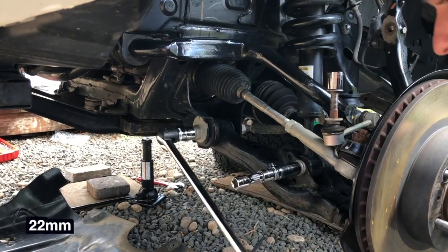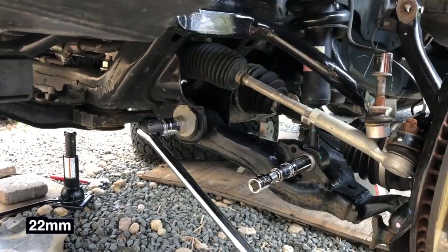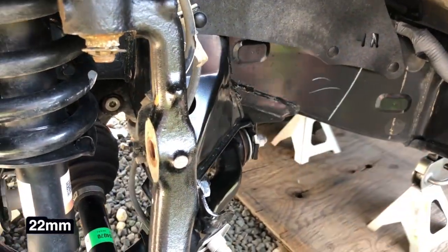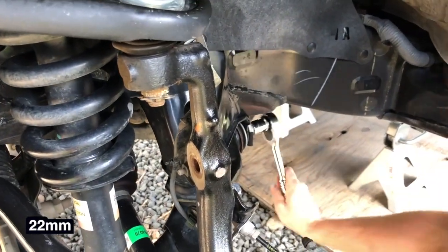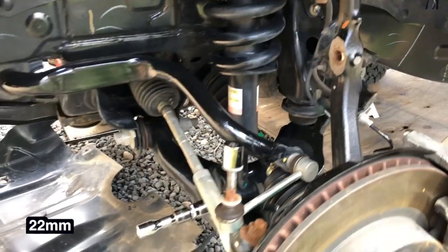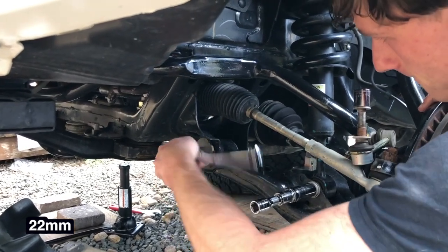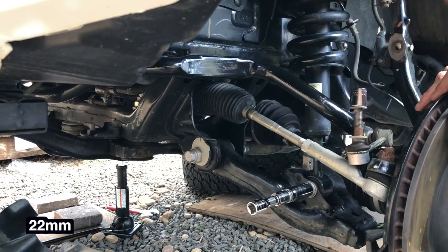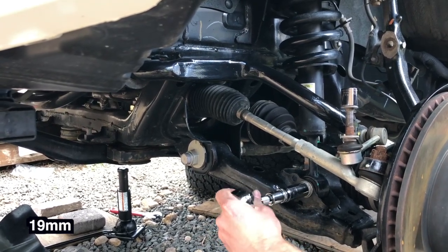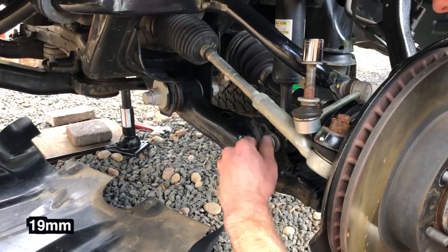You just want these loose — you don't want to take them off. Those are really on there. Once we start working on everything it frees up. That is a 22 millimeter socket. Go ahead and loosen our 19 millimeter bolt for the bottom of our shock — I already loosened that one. We want to take this one all the way off this time.